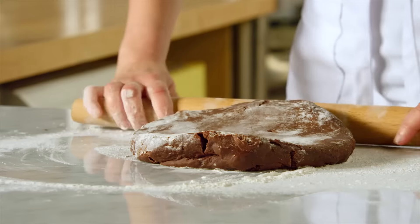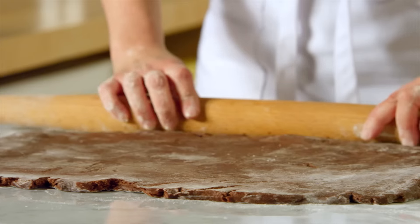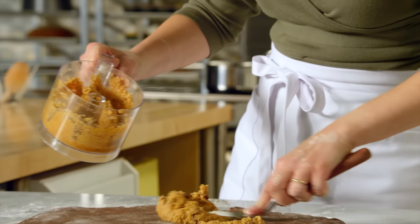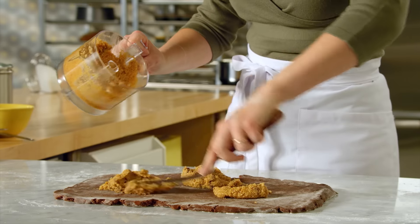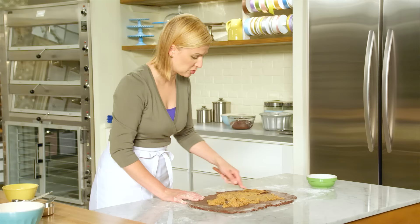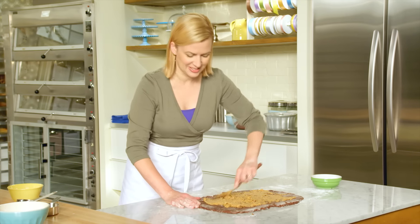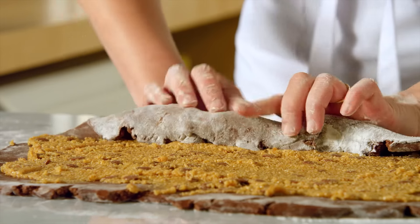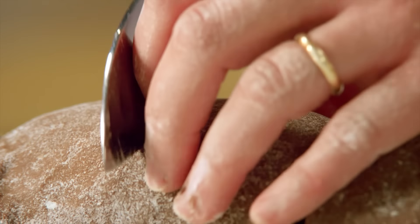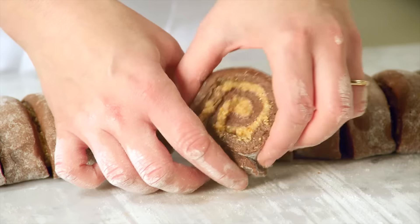I want to shape it into a rectangle — it doesn't have to be a perfect rectangle, just the general frame. Now spread the hazelnut filling over the entire surface. The combination of this sweet hazelnut filling and the chocolate brioche reminds me very much of those chocolate hazelnut candies, especially the ones you see around Christmas time. Roll this up, and I'll cut this into 16 slices. Look at that beautiful brioche with the hazelnut filling spiraled within it.